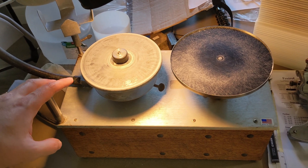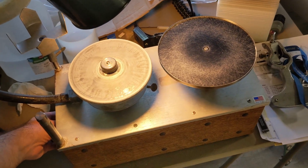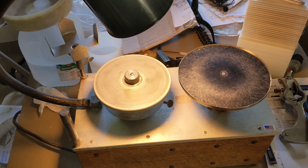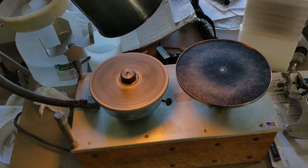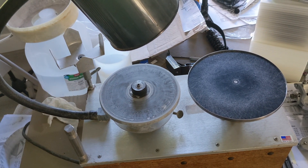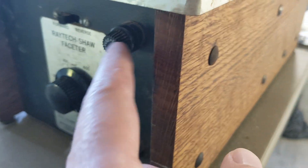I turned up the speed just a little bit and it tripped the breaker almost immediately. Just to show you what's going on, I'll turn it on — I imagine within a short time this will trip, or I can increase the speed and probably get it to trip faster. There we go — that click was the breaker tripping.